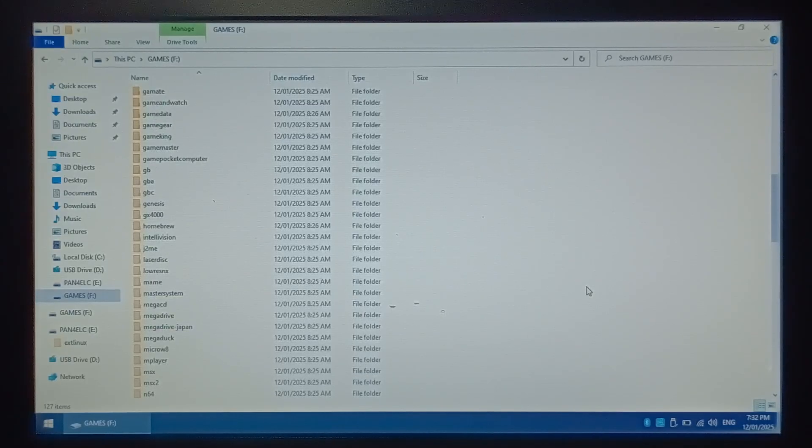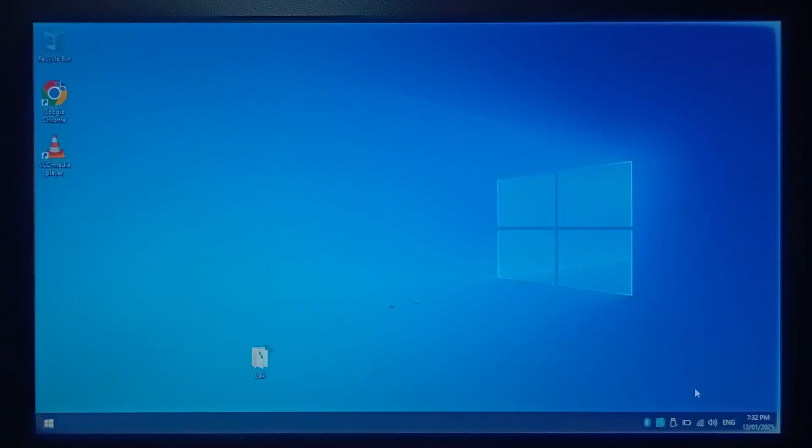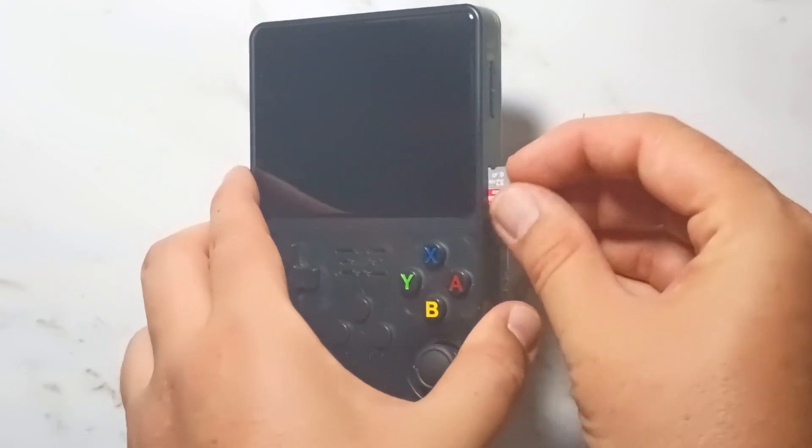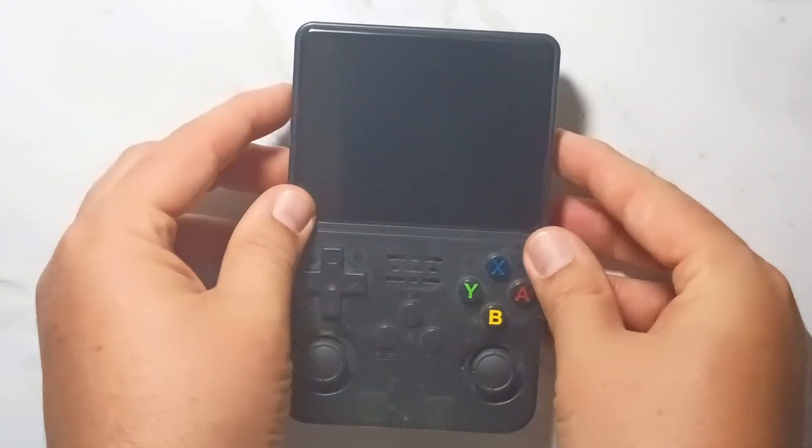Finished copying over all our test games. Right click on the bottom and safely eject the SD card. We'll put it back into our R36S for the last time and take a look around Pan4Elec. Inserting the microSD into Slot 1, the right-hand slot, and power on the system.